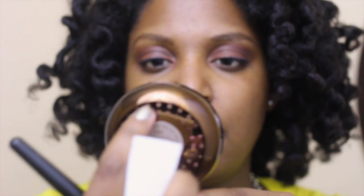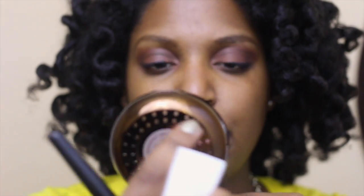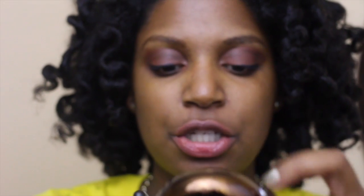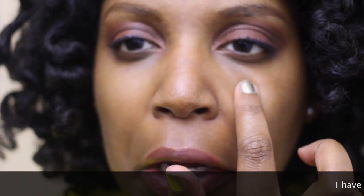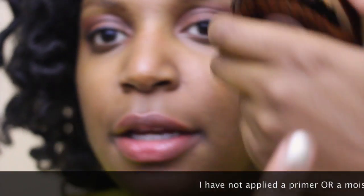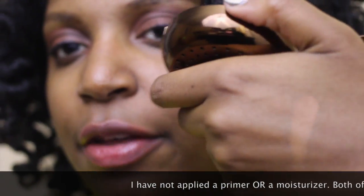This sponge has holes for breathability. This is a swatch of the color, and this color matches my skin perfectly. I don't know if you're even going to be able to see it. There's a swatch. I'll put a swatch on my hand as well. There's a swatch.